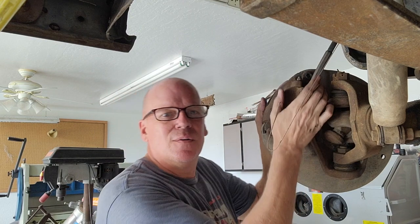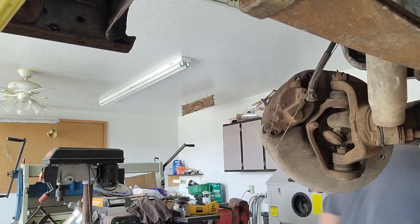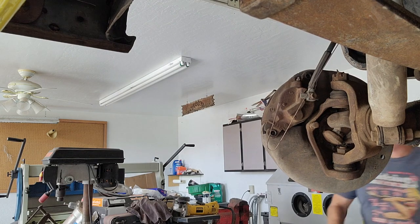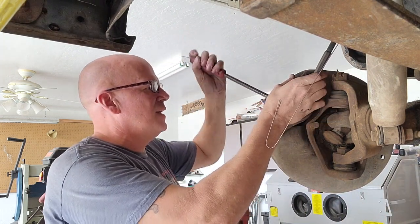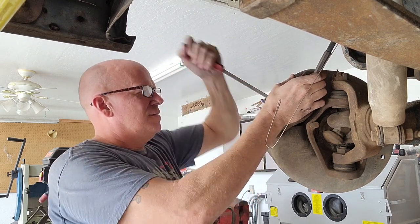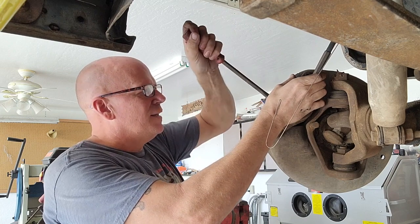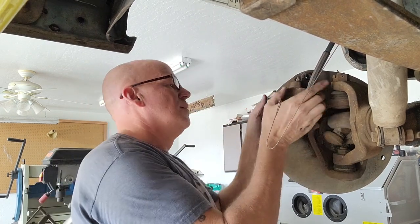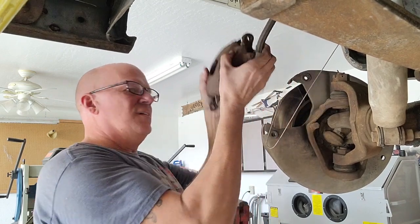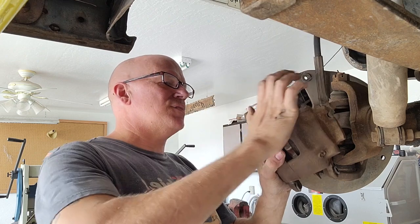Here we go — we're going to attempt to pull that off. Just get the screwdriver in there, push it up against the caliper, and it's just enough to squeeze the brake pad and push that cylinder back in a little bit. That should be enough. See, it comes right out — hang it on the wire.